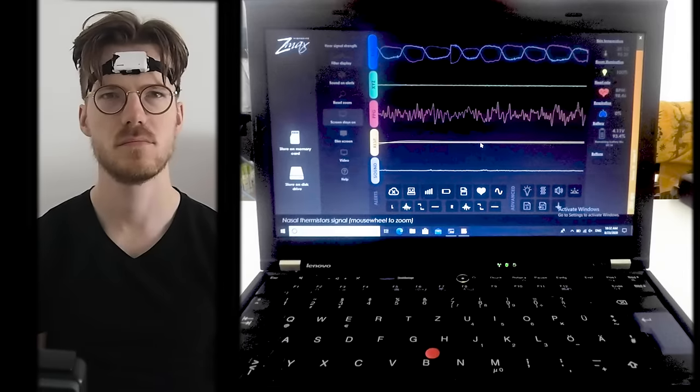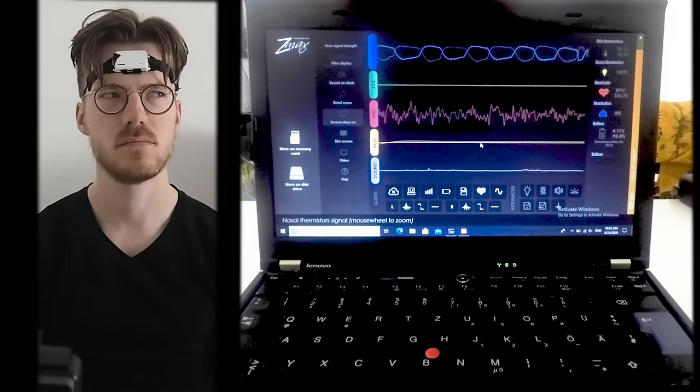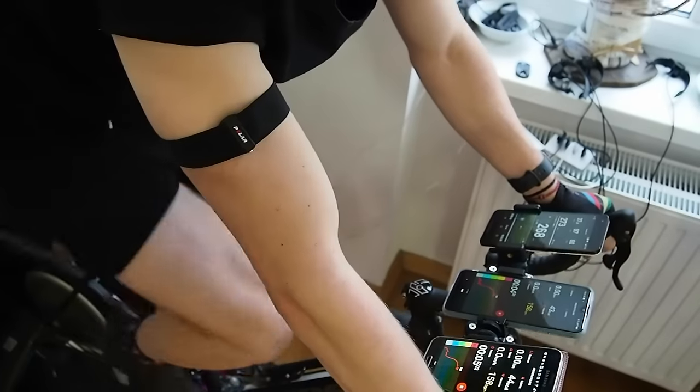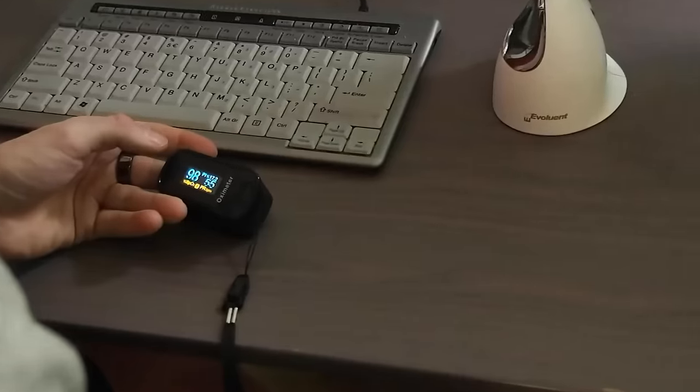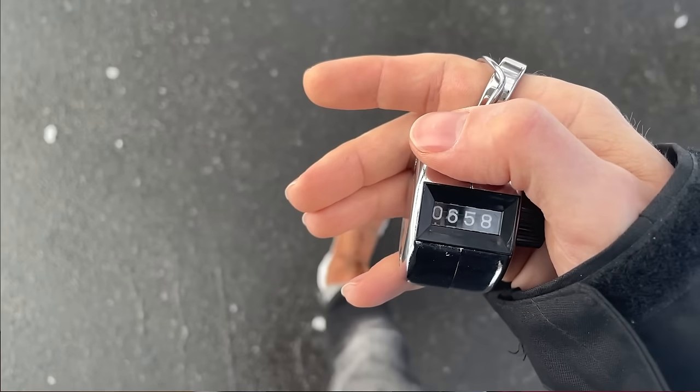Hello everyone. In this video I do a comprehensive set of scientific tests on the Huawei Band 6. First I'll test the quality of the sleep tracking against a scientific EEG monitor, second I'll test the heart rate accuracy, third I will look at the SpO2 or oxygen saturation, and finally I'll do a step counting test. Timestamps are in the description below and also on the timeline.